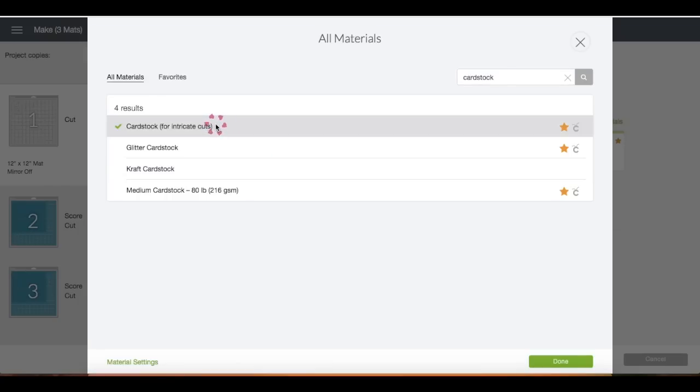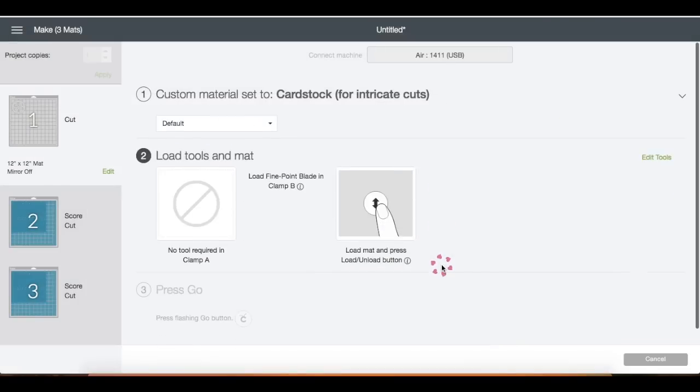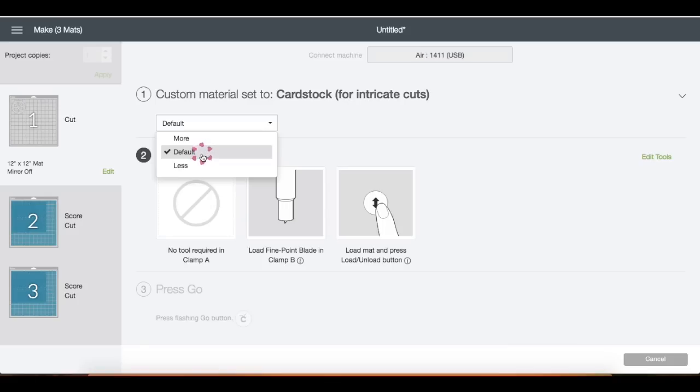I'm just going to click on this one and then click Done. Right here you can manage the pressure of the blade — set it to less, more, or stay on default. In my case I'm going to choose more.